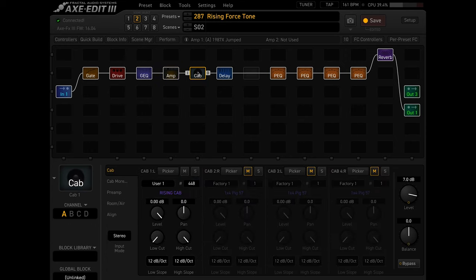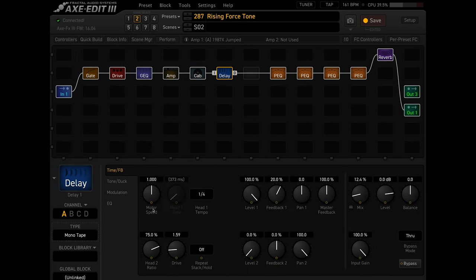For the cab, I'm using a custom cab I made from one of my own amps — possibly an OwnHammer IR that I renamed; I just don't remember exactly. For delay, I think this is important if we're going for the early Yngwie sound: I use mono tape delay. The most important thing is really the time. The earlier Yngwie definitely used less delay, so you want the delay time a lot lower and the mix a lot lower as well.